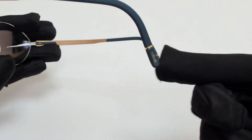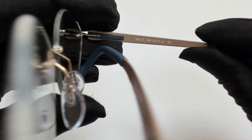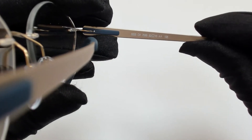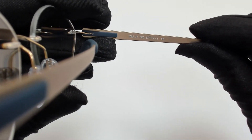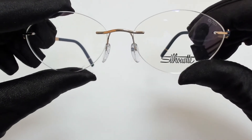On its temple tip, you'll find the Silhouette logo. 52 is for its lenses, 15 is for its bridge, and 135 is for its temple. The lenses are a shape of CV.